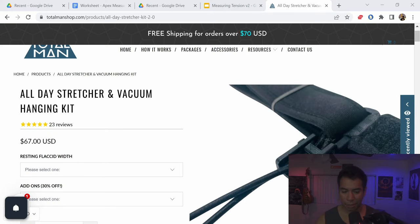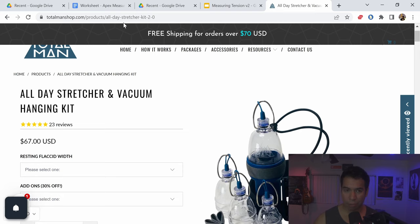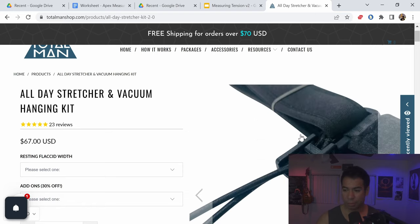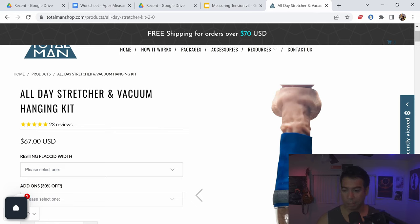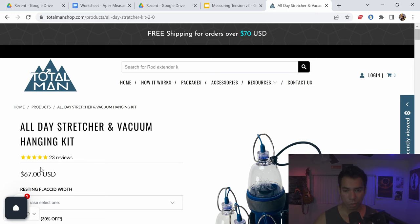The first thing you're going to need is the Totalman all-day stretcher and vacuum hanging kit. It's a pretty comprehensive kit from Totalman. These cups are perfect for beginners — pretty good, high quality. It's going to take you a long, long way, especially to get those newbie gains. The kit includes vacuum cups, a leg strap, micro port tape (which you can also buy on Amazon), a sleeve that is super important, and little gray bands which are also super helpful. All of this costs $67 plus shipping. They just opened their US shipping warehouse, so for those in the US it'll be a little cheaper and you'll get your stuff faster.